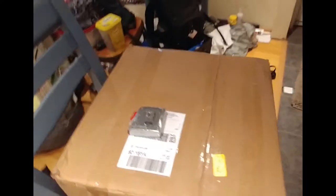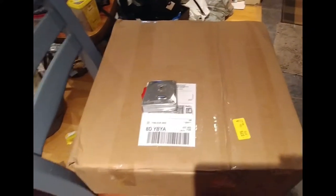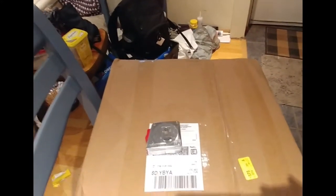Hi. Excuse me. It's a warm one today. Excited — I got a delivery from Amazon. I think it's the solar-powered attic fan thingy.